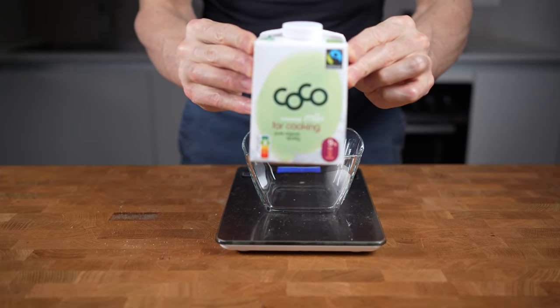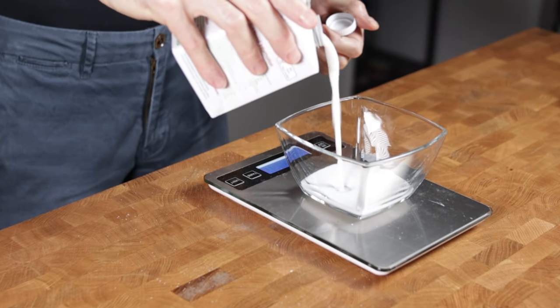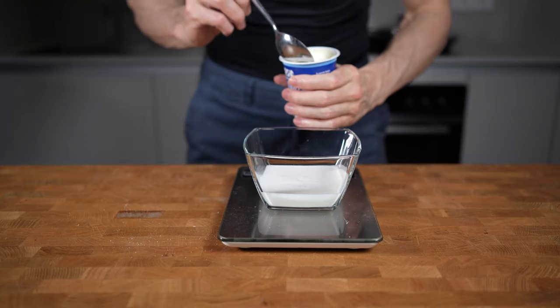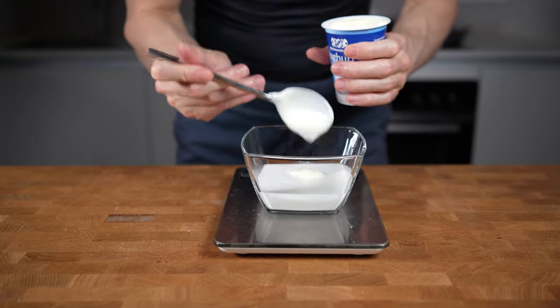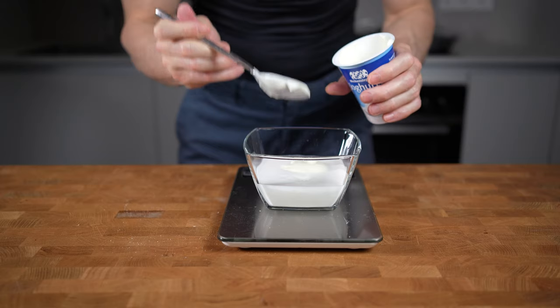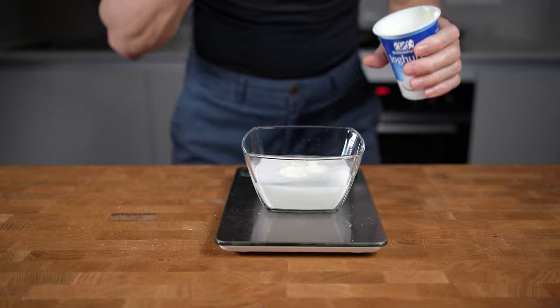For the sauce I will add 100 grams of coconut milk in a small bowl. If you want to use coconut cream that's also fine — just use roughly 25 grams of cream with 75 grams of water to reduce the calories, as coconut cream is way higher in calories than coconut milk. Then I will add 100 grams of plain yogurt — this one has 1.5% fat. I don't like adding Greek yogurt to this; plain yogurt is slightly sweeter in my opinion and I like it more in combination with the coconut.